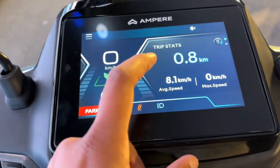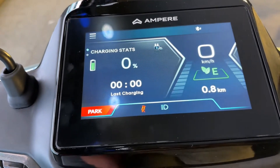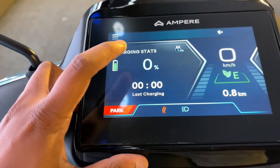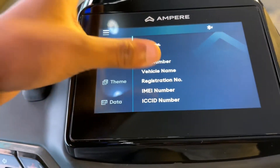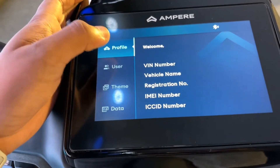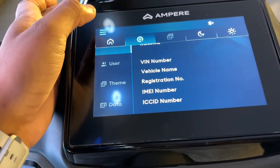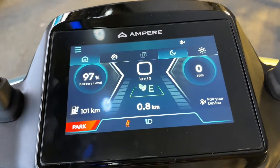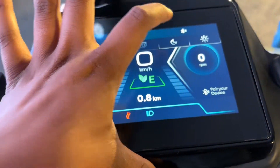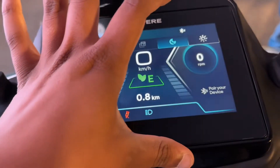This shows the RPM and max speed — all of this is recorded here. You can see the last charging info, and in settings you will find the VIN number, vehicle number, state number, and user details when you buy it. When you click here, I think this is night mode — this is day mode and this is night mode.